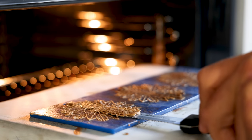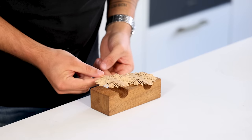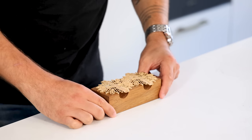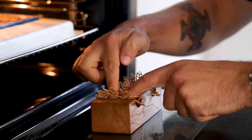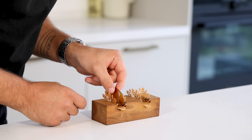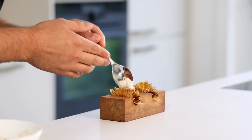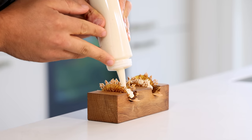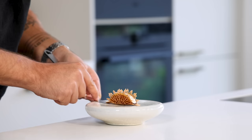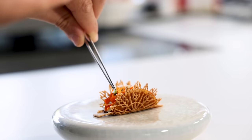When still hot, gently remove the tuile from the mold and place it upside down on a taco holder. Put it back in the oven for 5 more minutes and then shape it into the desired shape. Then we can start to finish the dish. First gently place the jelly on the taco, fill it with the crab salad, and cover it with a thin layer of the crab cream. Transfer it on the plate and decorate the top with marigold flowers and thyme flowers.